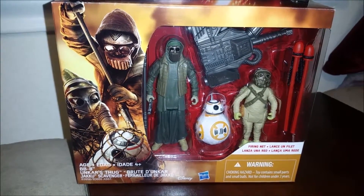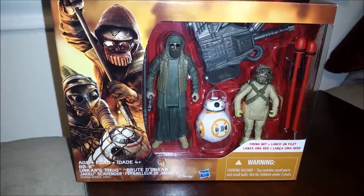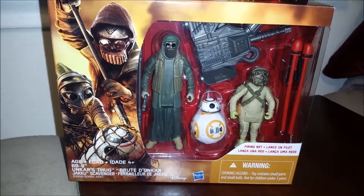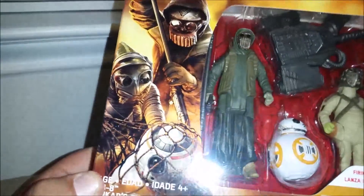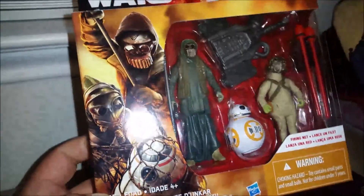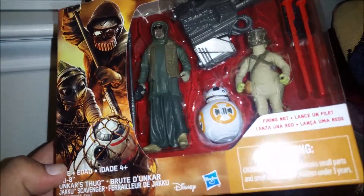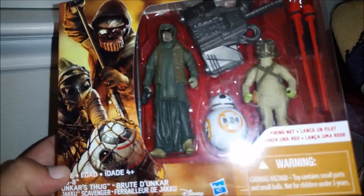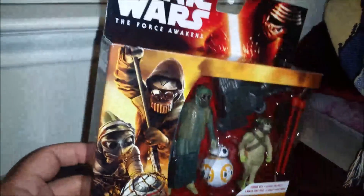You remember from my last video on the coloring book, I did see Unkar's Thug there, and I finally managed to find a toy of him at my local Target. But first, before we get into opening this thing, let's take a look at the package. There's a nice graphic here of them capturing BB-8 on the planet Jakku, which does give away a small plot point — before Rey finds him, or maybe as Rey finds him, he is captured by these scavengers.